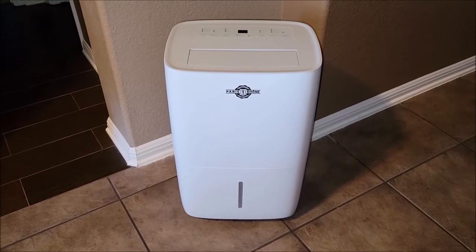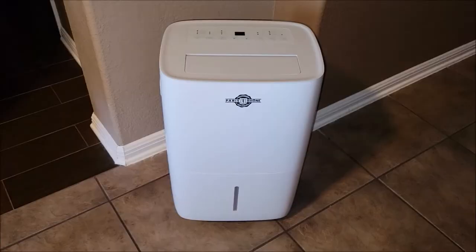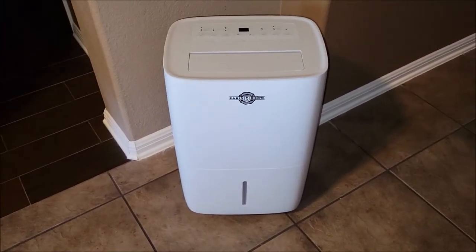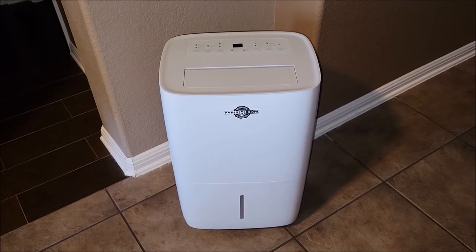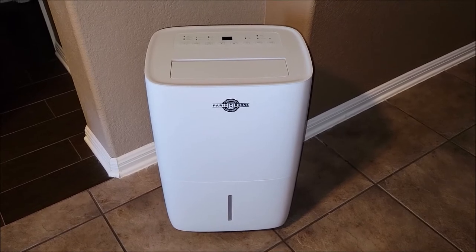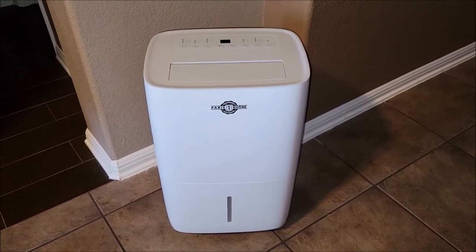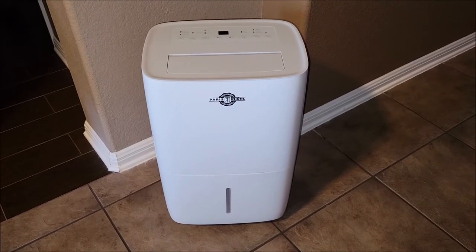There's not a whole lot more to it. On the back here there is the cord, wrapped around there. It also has a drain hose that comes with it right here, and that's if you want to use the continuous pump option, which doesn't put the water in the bottom tank. The hose is used when you're going to continuously pump water out of the air outside or into a drainage area. But most people are probably just going to use the tray inside and then dump the tray.